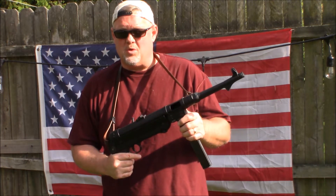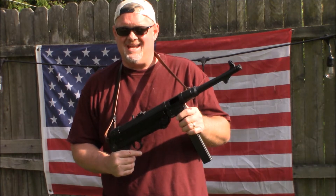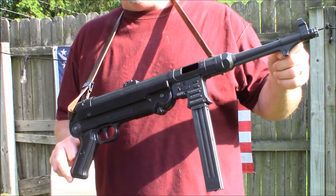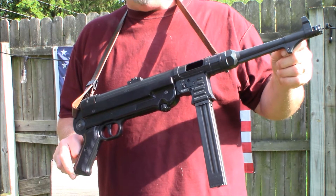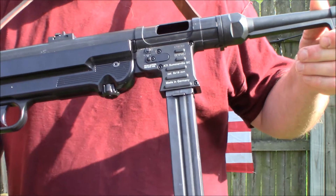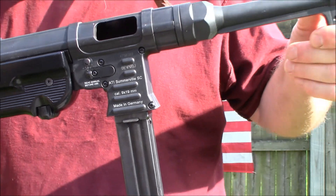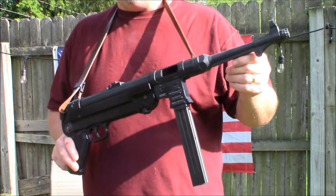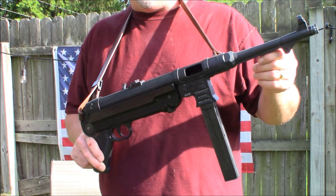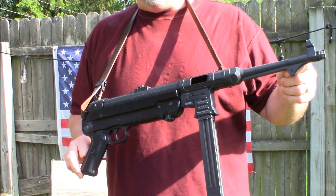Hey everyone, Todd the Gun Guy. I'm going to be doing a review on my MP40 semi-automatic — it's a GSG ATI, German Sporting Guns, imported by American Tactical in nine millimeter. You can see right here there's a label: made in Germany. It's a solid gun — you can tell by the weight, it's heavy, put together very well. Definitely worth the money; you can get one anywhere between $480 and $550 retail.